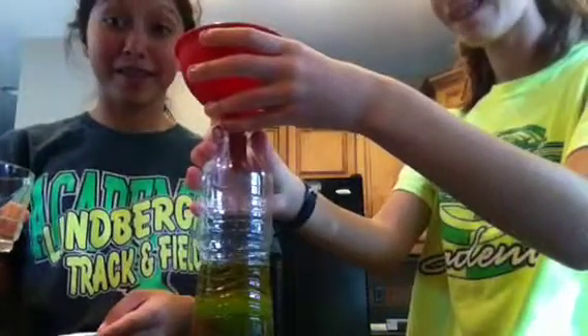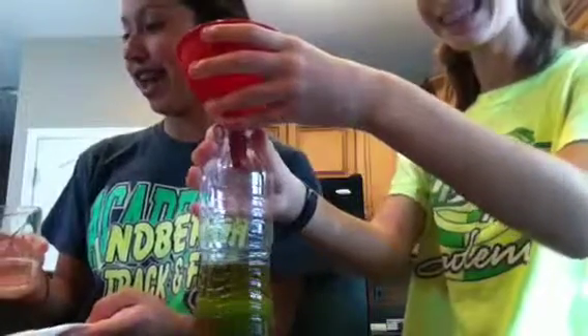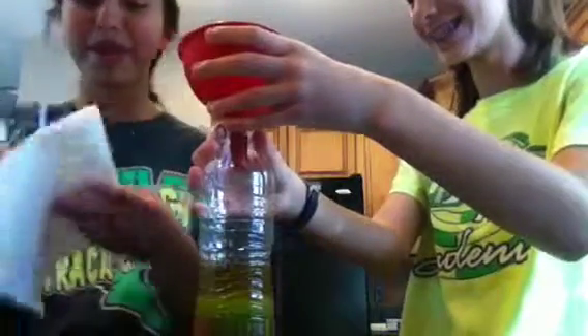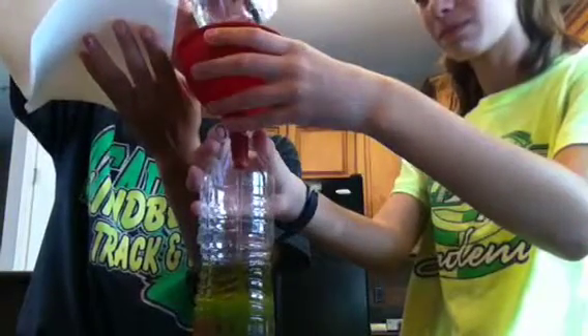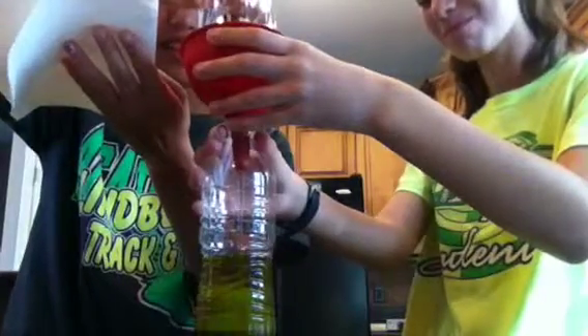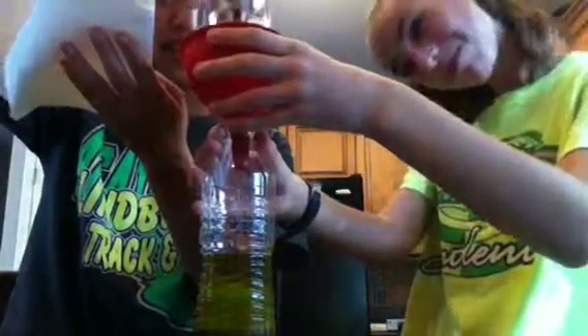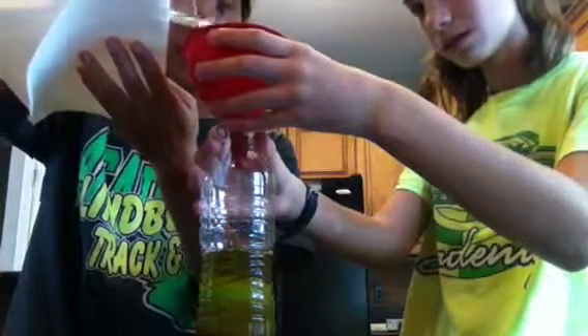And just ignore my parents in the background. This is the Karo Light Corn Syrup, which is going in next — actually, what I'm pouring in right now. It all smells bad; none of this is going to smell very good together. As you can see, they are layering pretty nicely, actually. It's getting heavy.